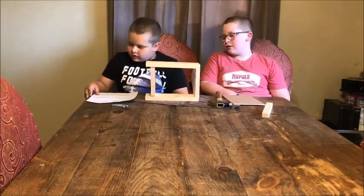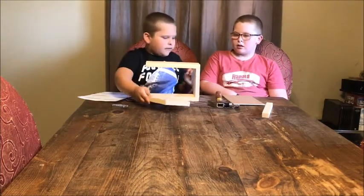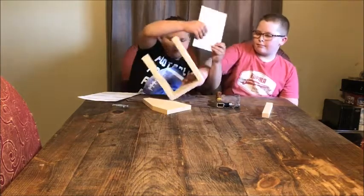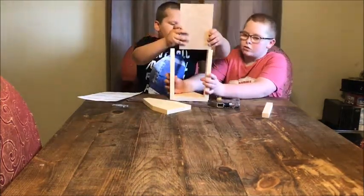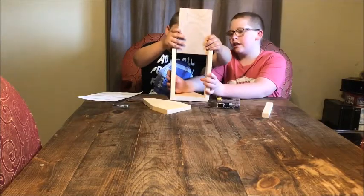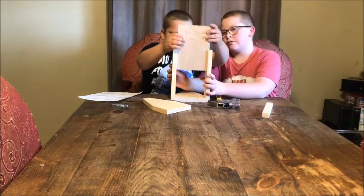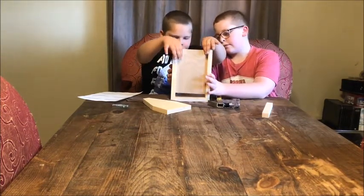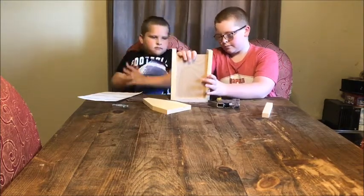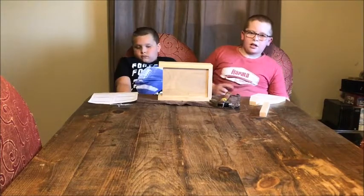Now on to step three: slide the bottom in. That should be easy. Have a helper hold it. Make sure you have a friend or family member to hold this out while you put it in. Make sure to put it in evenly. There we go — we flipped it on the side.